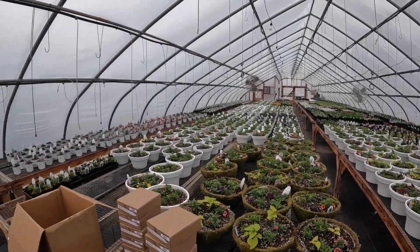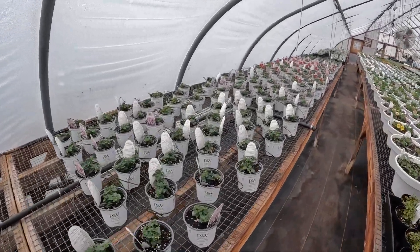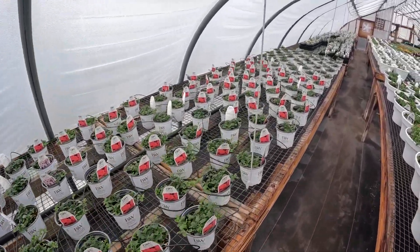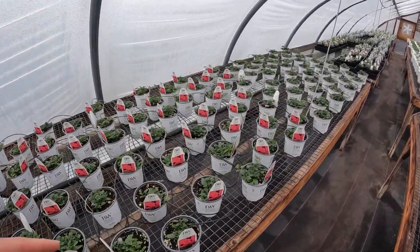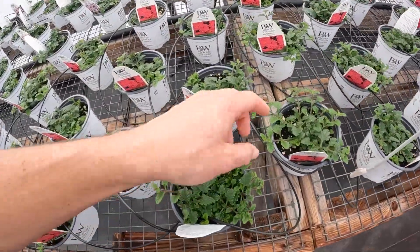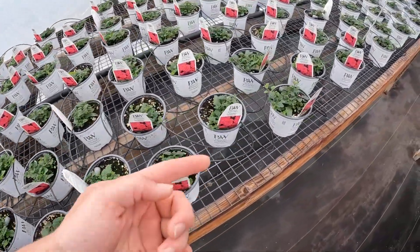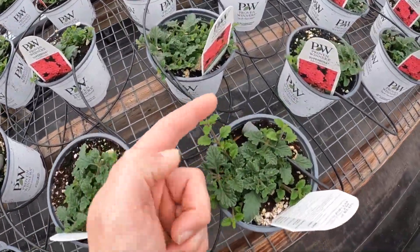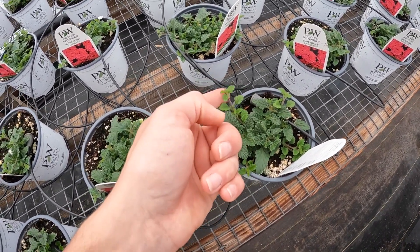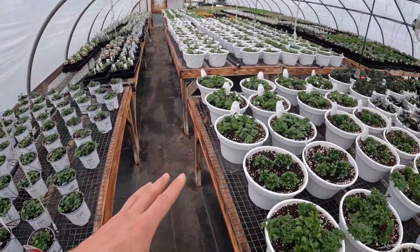In number one, starting on the left-hand side, we have verbena — all different colors. We have a purple, we have a pink. We got a new color this year. We used to do red, but that was one of the colors that didn't sell quite as good so we did away with it. After mom fertilized, you can already see the new growth — anything that's light like that shooting out is what's new, and that's just from last night.